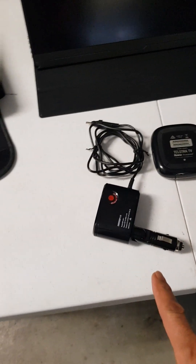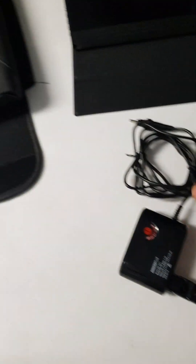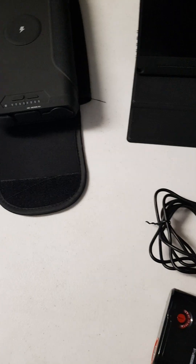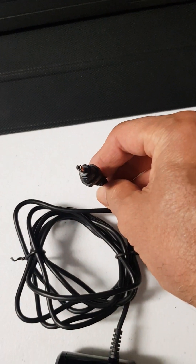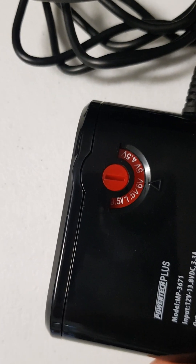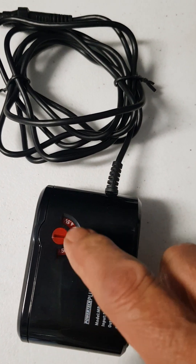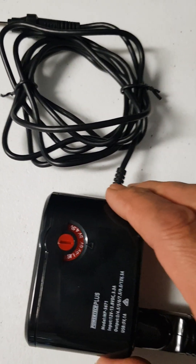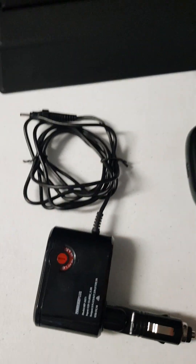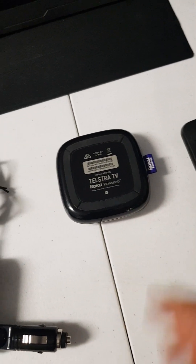So I went to Jaycar and I found this — a standard cigarette socket adapter with the right connector on the end. It is regulated and you can dial in the voltage. It's currently set at 6 volts, which is plenty of juice for the Telstra box. It comes with a little tool so you can set it to whatever voltage output you want.